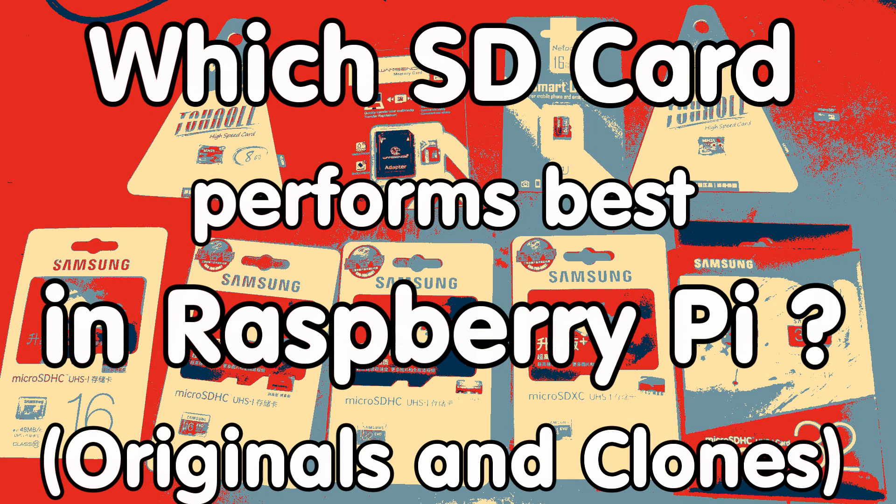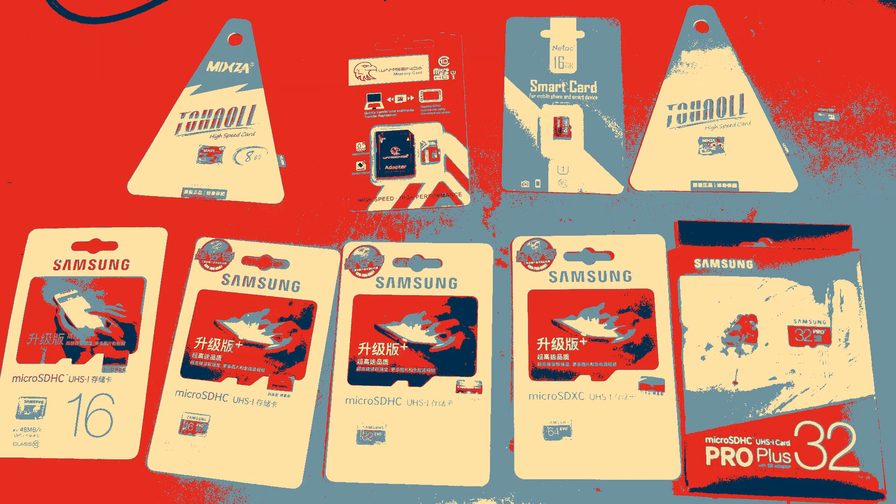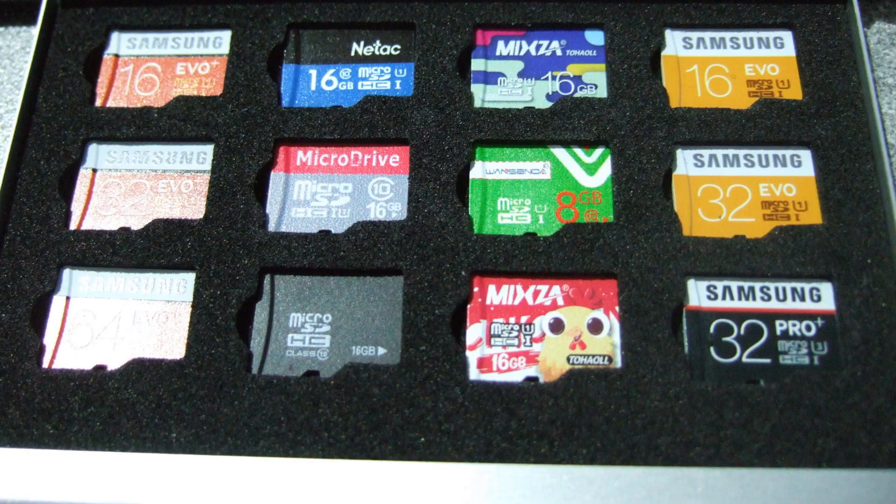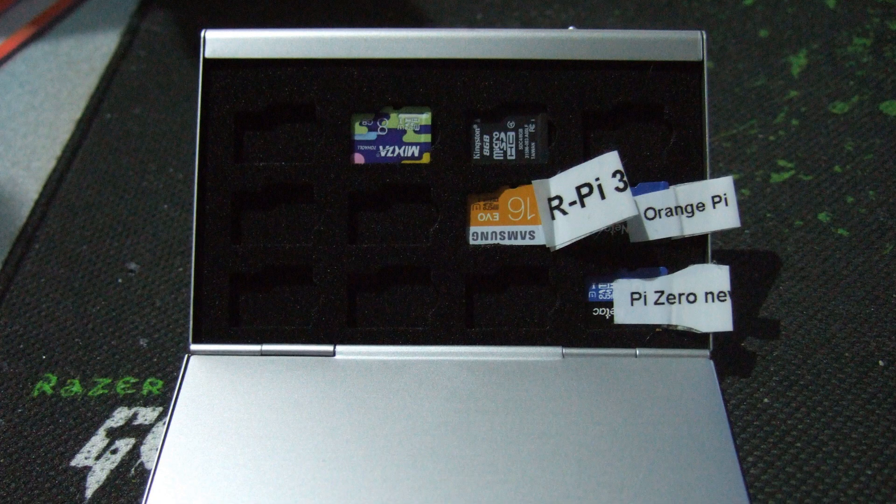Grüezi YouTubers, here is the guy with a Swiss accent, with a new episode around sensors and microcontrollers. If you use Raspberry or Orange Pi computers, or any other small Linux board, you need SD cards. And because it is handy to have different cards for different projects, you need lots of them. In this video, I will try to find out how you can do this without spending more money than necessary.